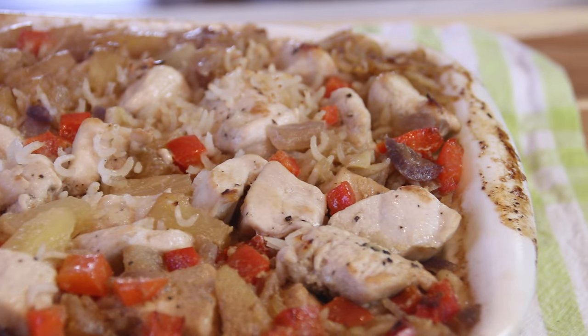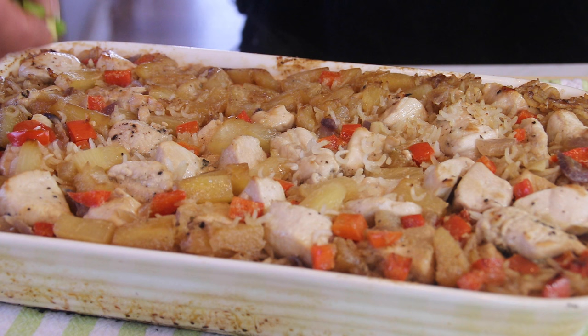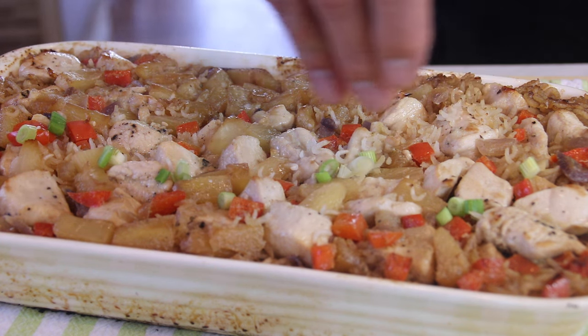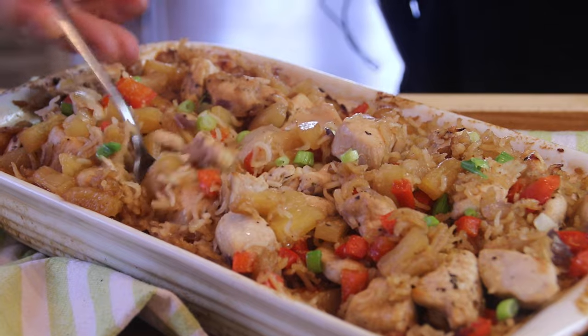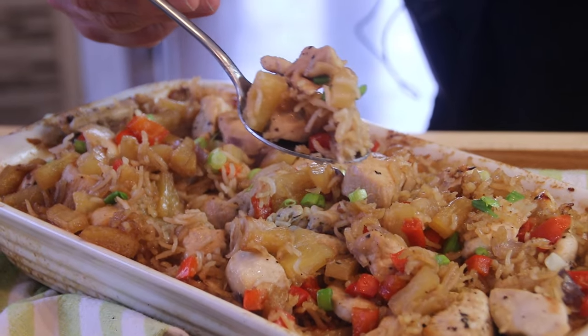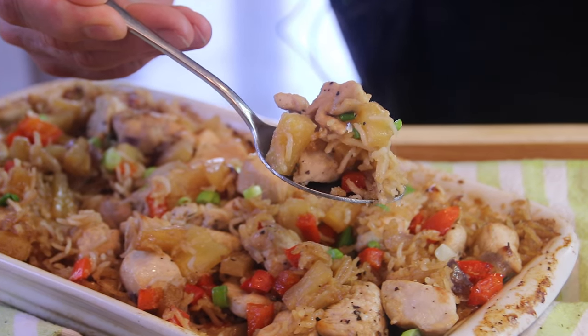I think I'll call it Country Hawaiian Pineapple Chicken Aloha Style — long name, but it works. We'll garnish this up with some green onions, just to make it look all fancy-like. And when you grab this up and bite into it, it's absolutely incredible. That pineapple, the sauce, the rice, the chicken — everything just blends together so nicely. It is simply a must-make.